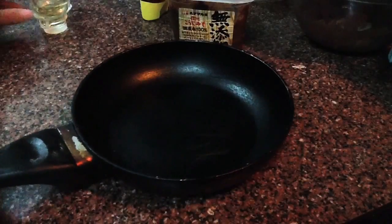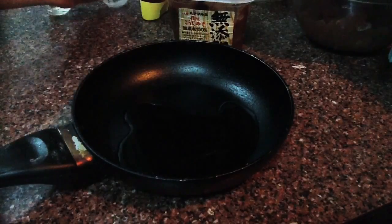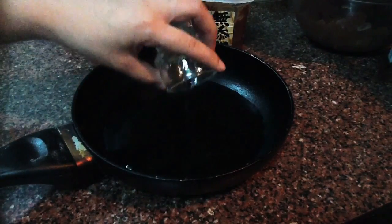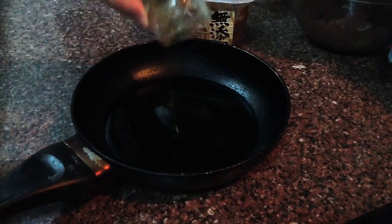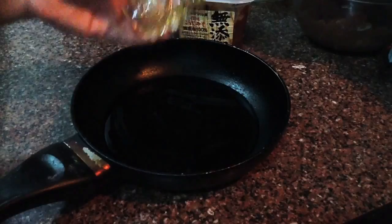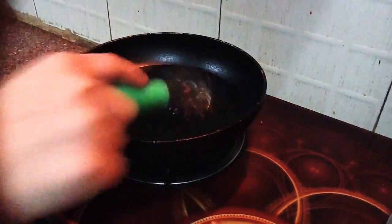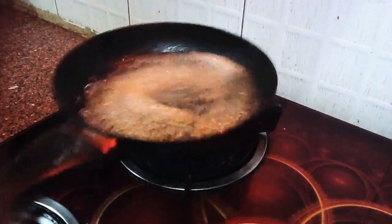Next, I'm going to make the yakitori sauce. For the yakitori sauce, I'm going to use 4 teaspoons mirin, 4 teaspoons sake — it's a cooking wine — and 3 teaspoons honey. Mix them all together and boil for a few minutes.